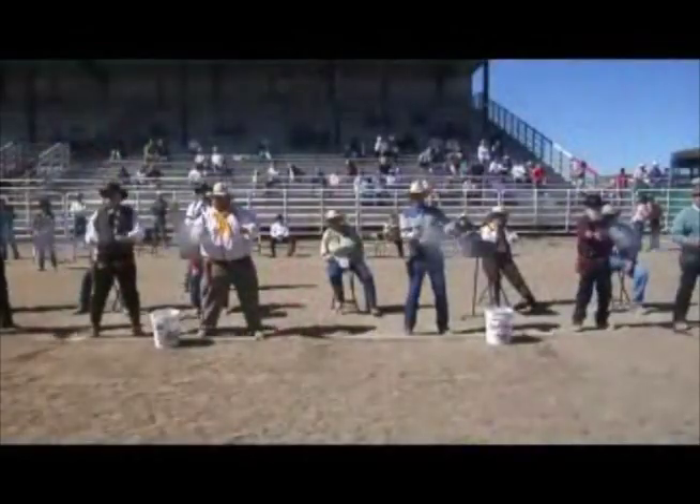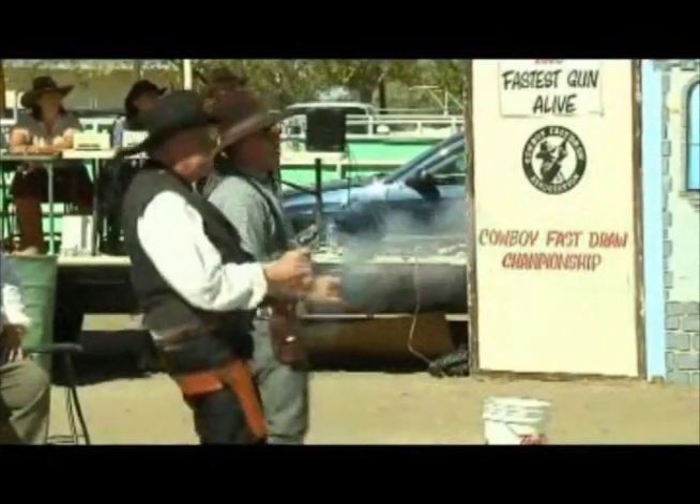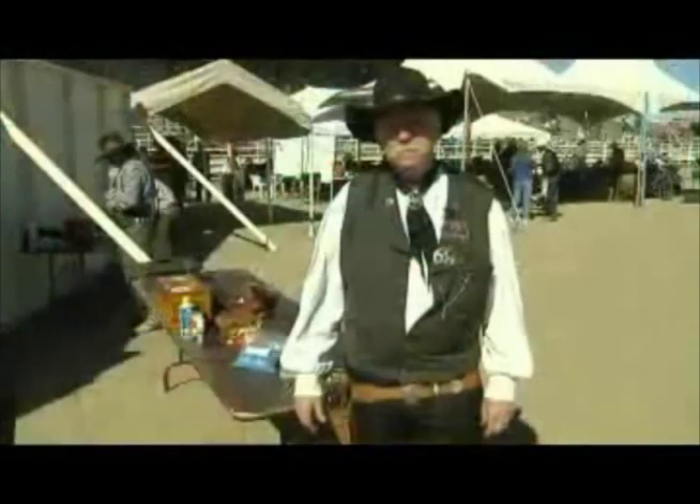These shooters are using real guns and authentic holsters. Here's Cal Eldrick, also known as Quick Cal, the director of the Cowboy Fast Draw Association, with more about the equipment used in today's competition.